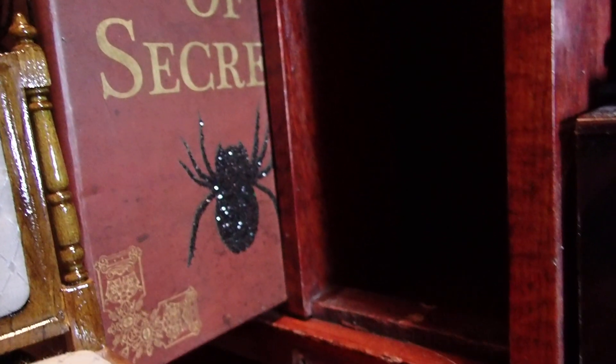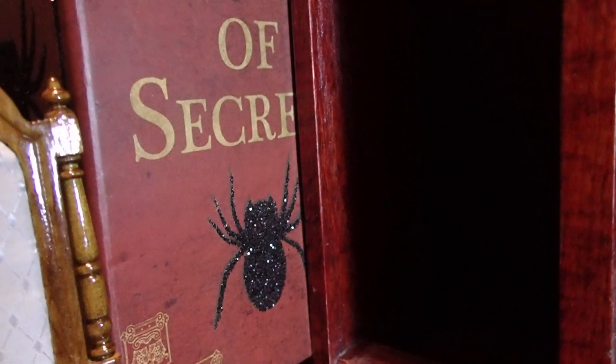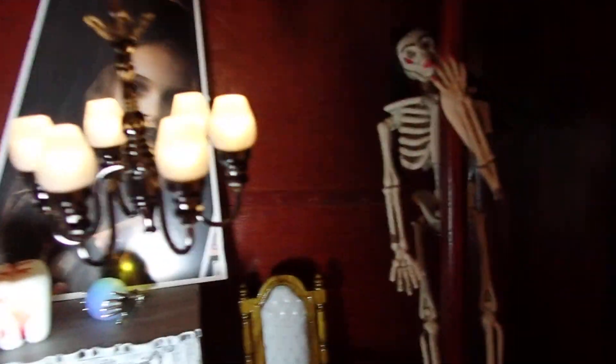Over here this box has two compartments, so I placed a book of secrets in there. This is just the box that I got from the Dollar Tree. There's another chair here. So I made a spooky room here with the skeleton that's dancing on the pole.